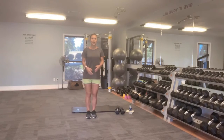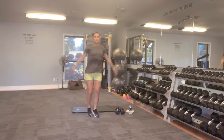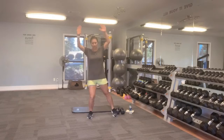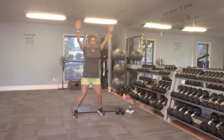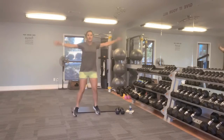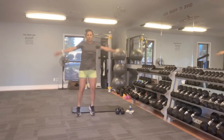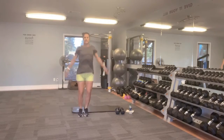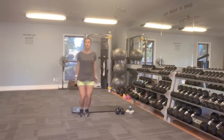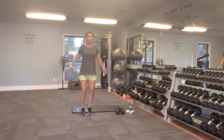We're going to go into full-on jacks, or you can modify. Those of you who can do advanced jacks, go for it. Otherwise, we're going to step out to the side, alternating, raising your arms up. It's not doing anything less to modify — you're still moving, you're still getting your heart rate up. Most of this today is going to be timed.